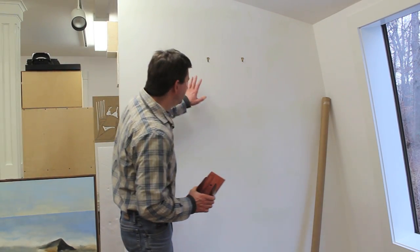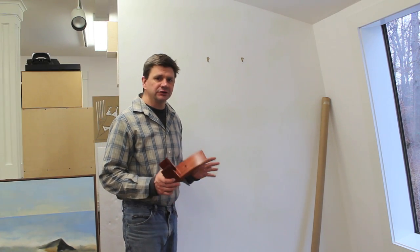I've got a few thin coats of lacquer on the back. Now I'm going to put it on the wall of my studio for a while just to see how it works.